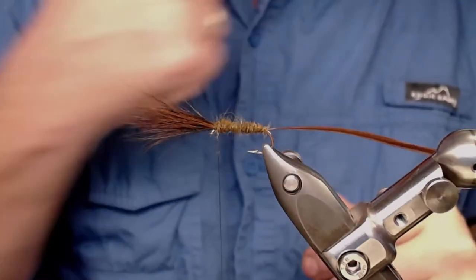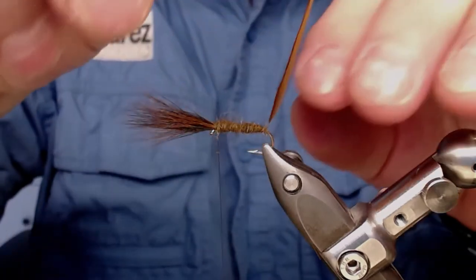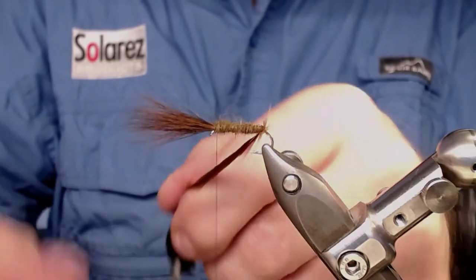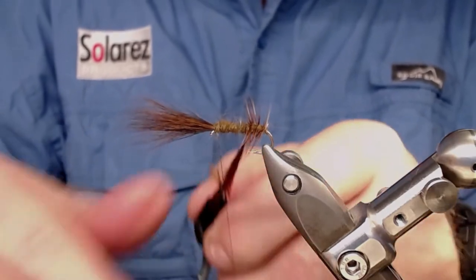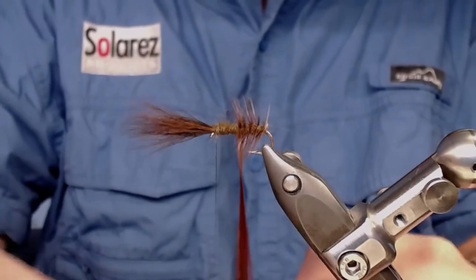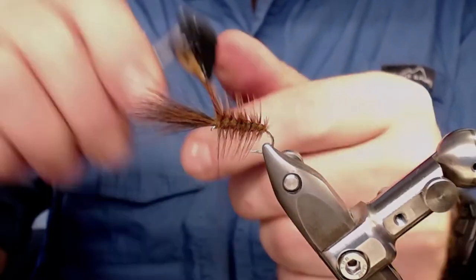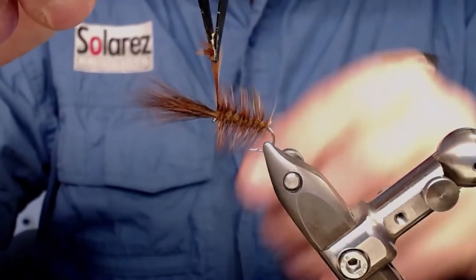Take your hackle pliers — or use your hands, that's your choice — and hackle up in Palmer style up the body. Don't be afraid to use some hackle on this, because this is what's going to make this fly float. You want a high floater here.